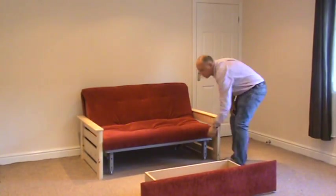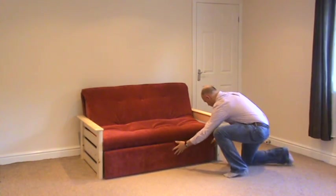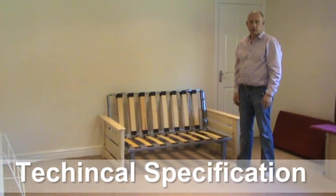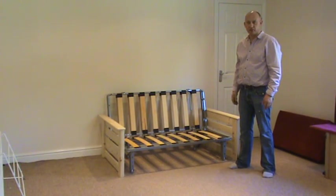I'd just like to show you the new steel frame that we use on our latest range of sofa beds and how easy it is to use.